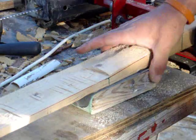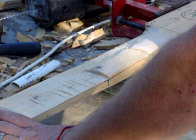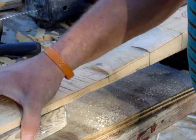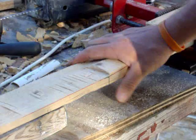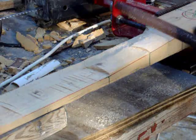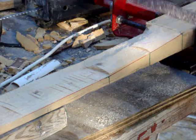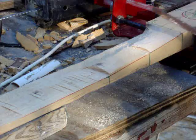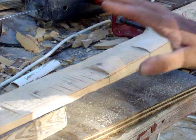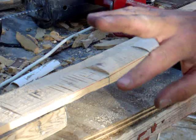I slid this block all the way this way tight, which lowers this end a little bit. Then I tighten my clamp up, then I slide this this way. This makes this not move. When you're filing on something up in the air, for some reason the vibration — everything just takes forever. But when something is solid, the file works three times faster.